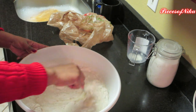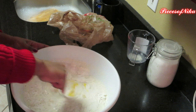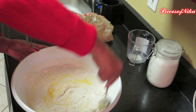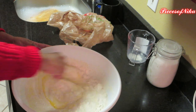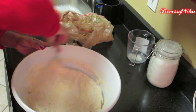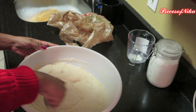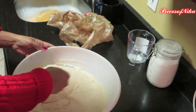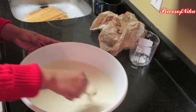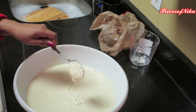Once it's done it should be kind of like a pudding consistency — that's the consistency that you want. Just keep mixing until it looks all mixed very well. If you still see dry white pieces, then just keep mixing. This is pretty much the consistency you want, where it's just kind of running off the spoon — that's what you're looking for.